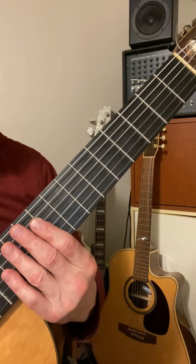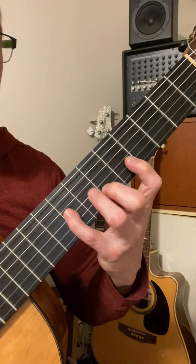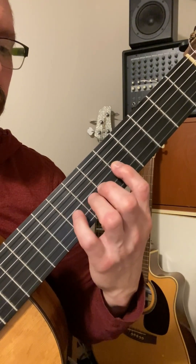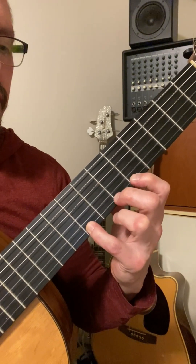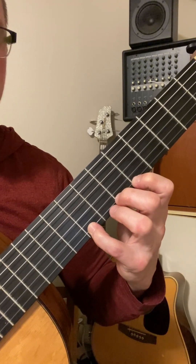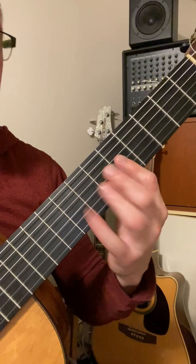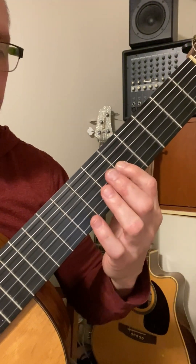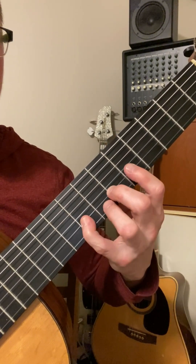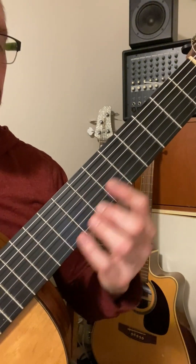Now I'm going to do a couple of these with hammer-ons on the way up and pull-offs on the way down. Here's Dorian. On the way down, I like to have all of the fingers involved in the pull-offs set up ahead of time — that's a good habit to get in, to have all the fingers prepared so you don't have to go hunting for anything. On the way up and on the way down, I've only got one pluck. So this is the only pluck for Dorian on the 3rd string — I hammer on 3 and 4, pluck 2 on the 2nd string, hammer on 4, pluck 1 on the 1st string, and hammer on 2 and 4. That's Dorian.